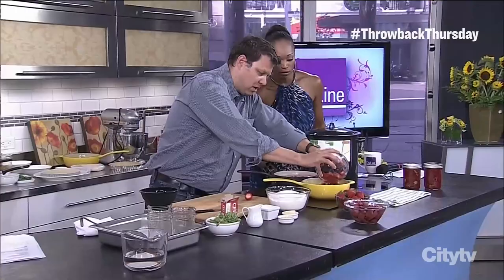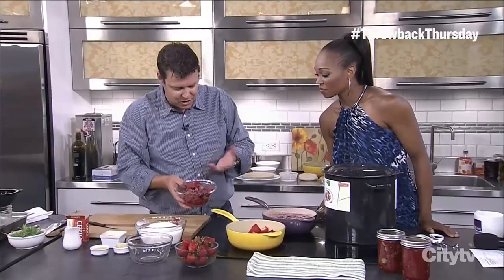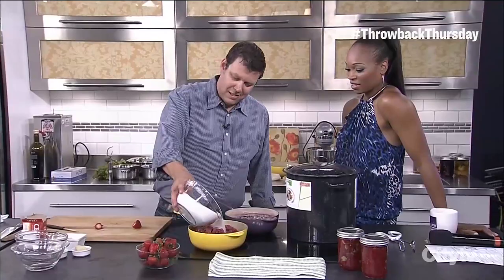This is rhubarb — I've just chopped up some rhubarb. You can use fresh; fresh rhubarb's great. I actually couldn't find any fresh last night, so I just grabbed a bit of frozen. That's fine too. You just basically put it right in there like that. Now, this is the thing — when you buy a jam you love it, you appreciate it, you only put a little bit on toast. When you make it, you tend to realize how much sugar is in jam.